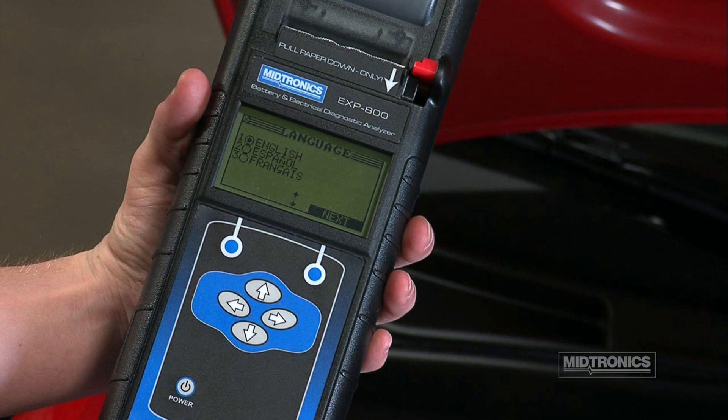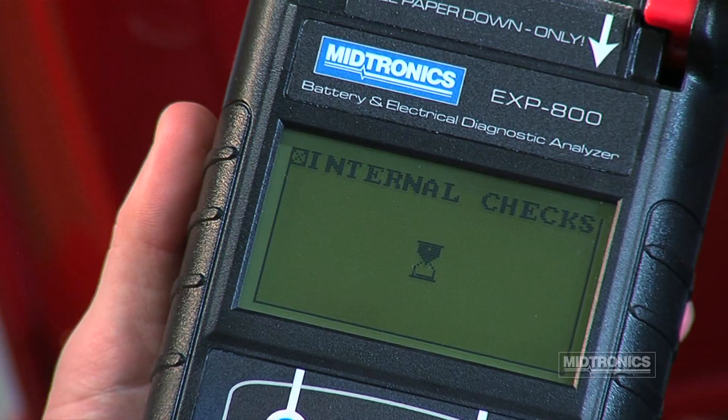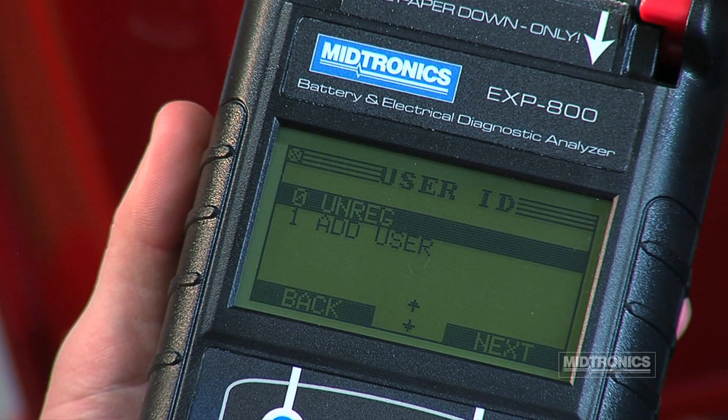Select the language you would like to use. When using the analyzer for the first time, select Unregistered User.